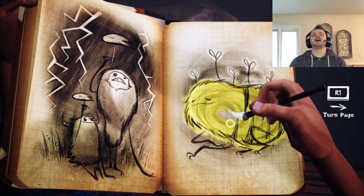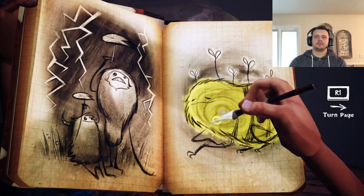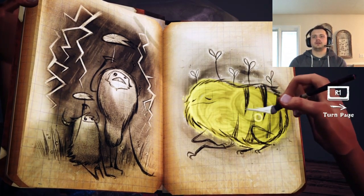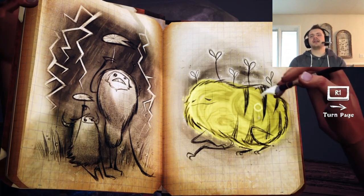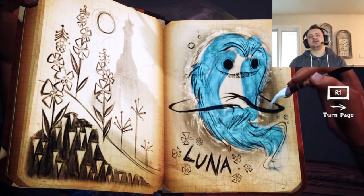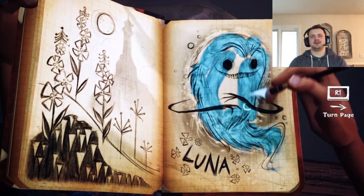Dude, I am a professional. Look at that swirly bee! So pro. That looks creepy with the way the color is mixed.